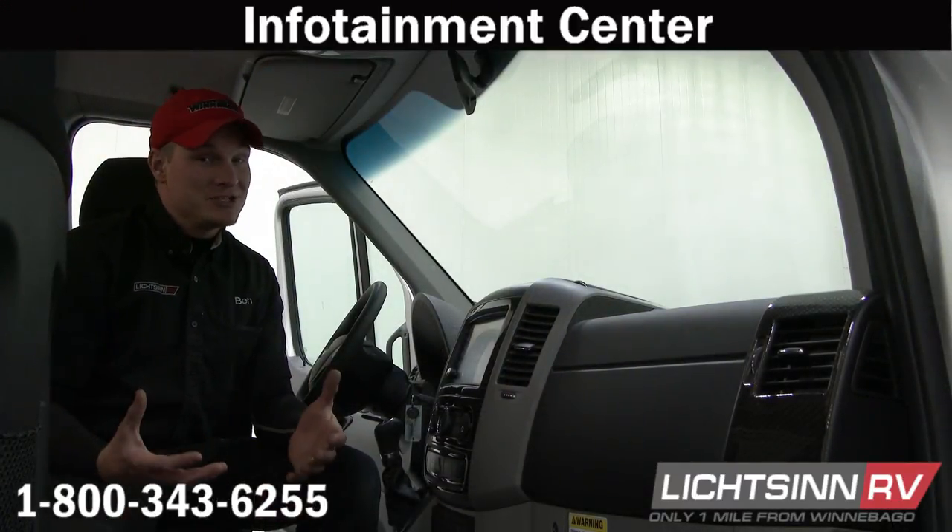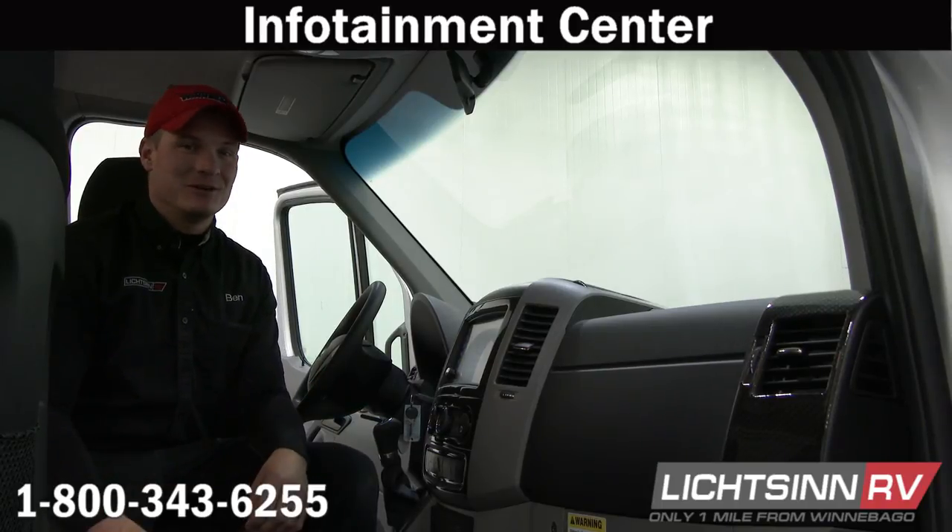Hopefully that was helpful for you. If you have any questions, concerns, or comments, give us a call here at Litzen RV. Thanks.